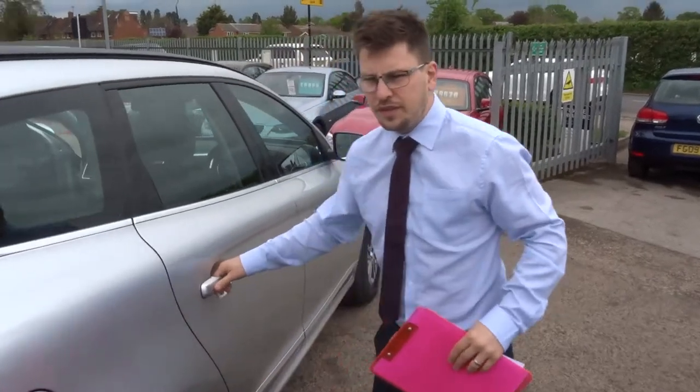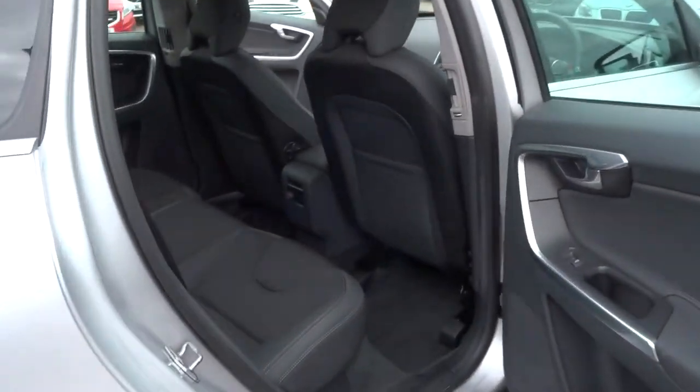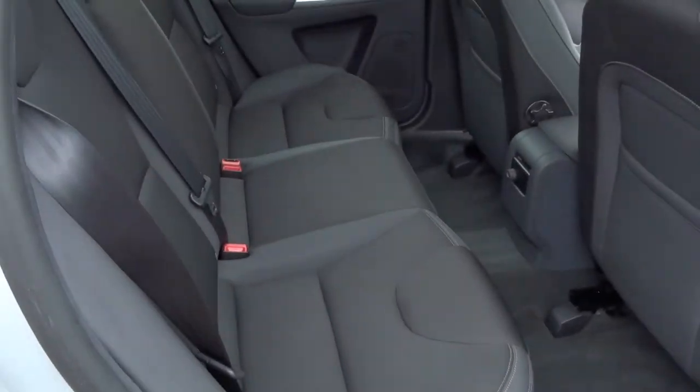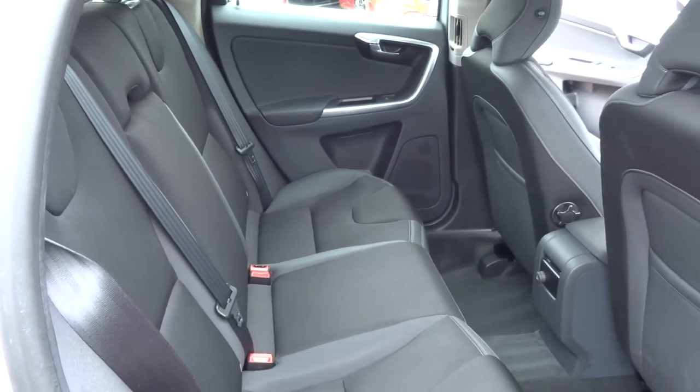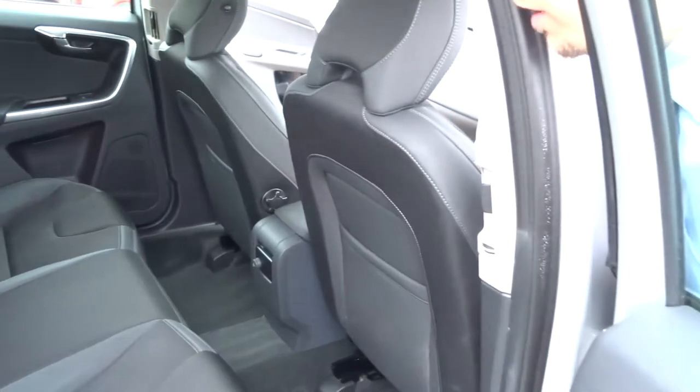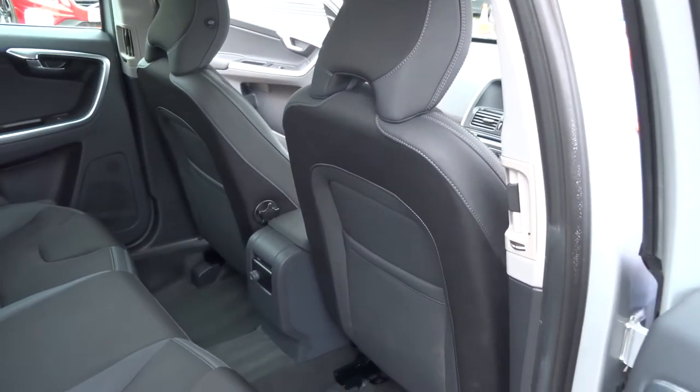Inside the car itself, as I mentioned, we've got a half leather trim. It's in fantastic condition — I don't think it's even been sat in. I'll also say at this point, it smells great in here. I don't think there's been any pets or anyone smoking.